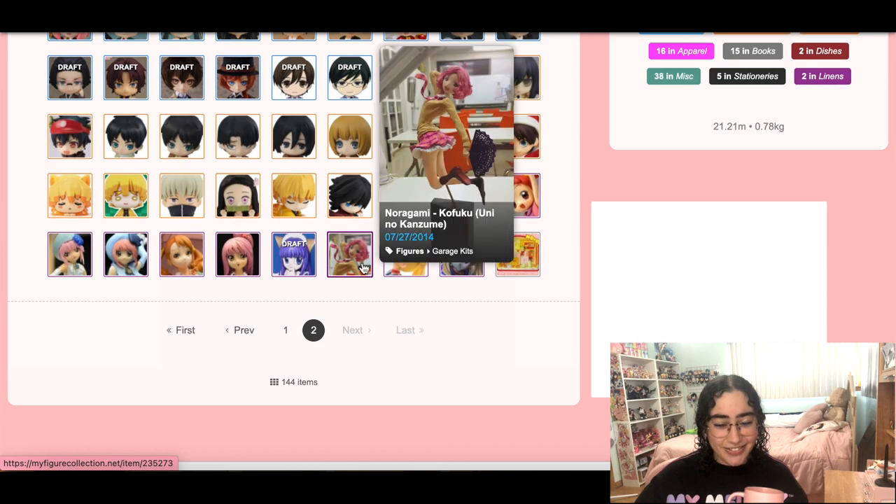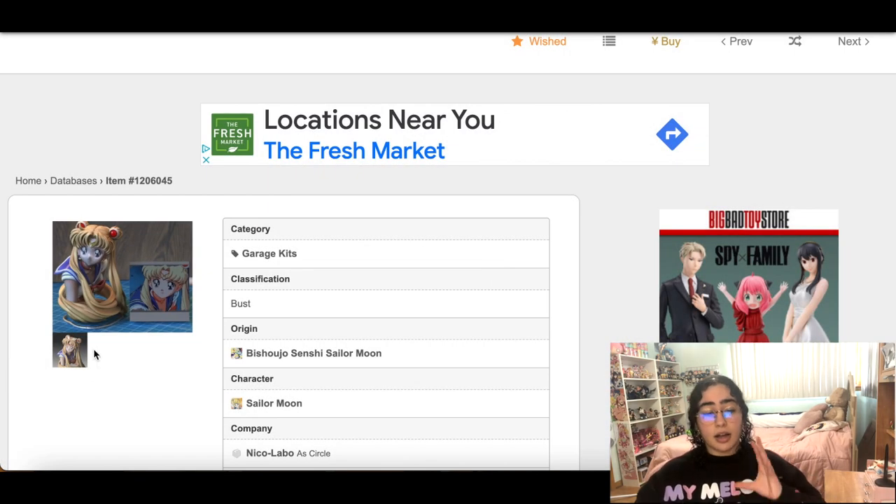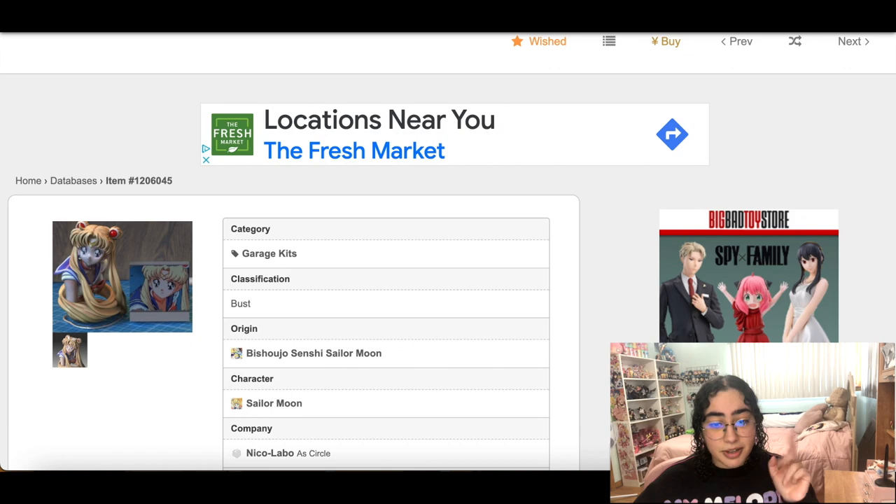I'm gonna take out all these garage kits. This one though — I know it's a garage kit but I would die for it. I think I'll keep this one for now.